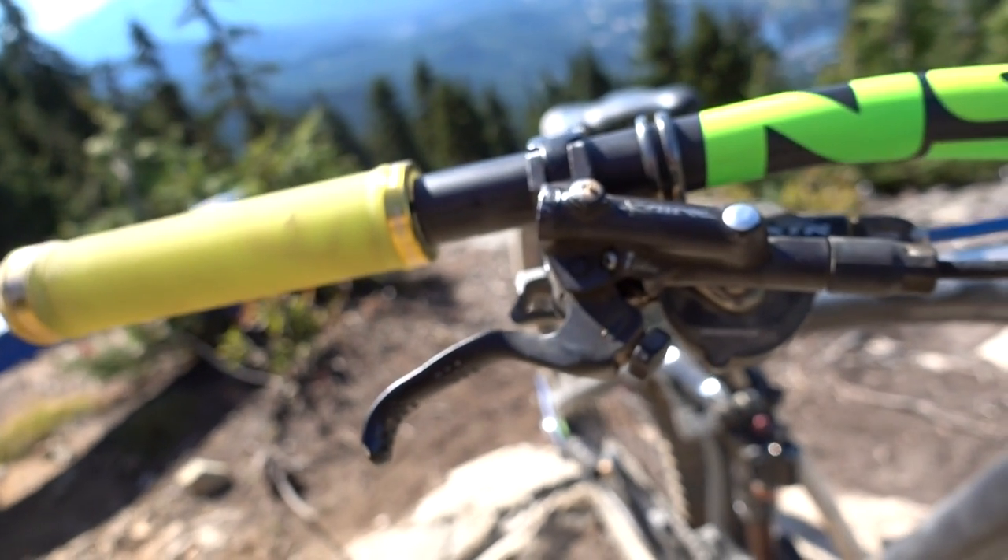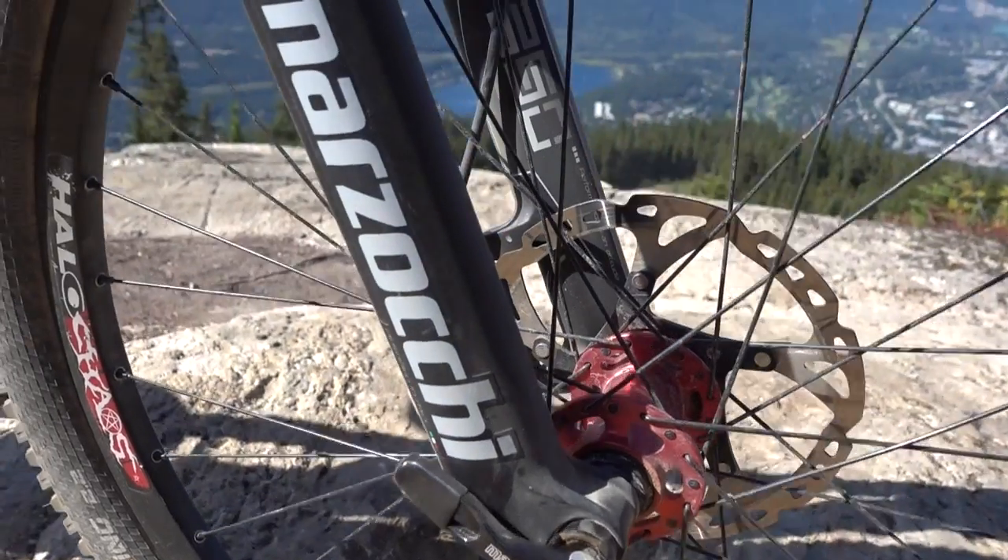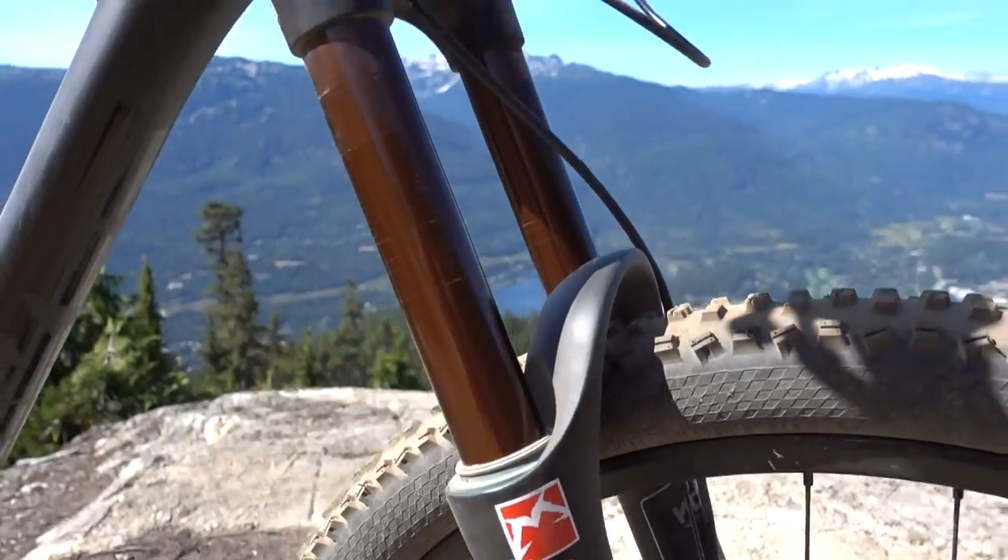For the brakes, I've got Saint brakes — epic stopping power, perfect for trail and downhill. I've got Mazzocchi 350 NCR titanium forks on there, beautiful ride, no issues with them, loving them so far.